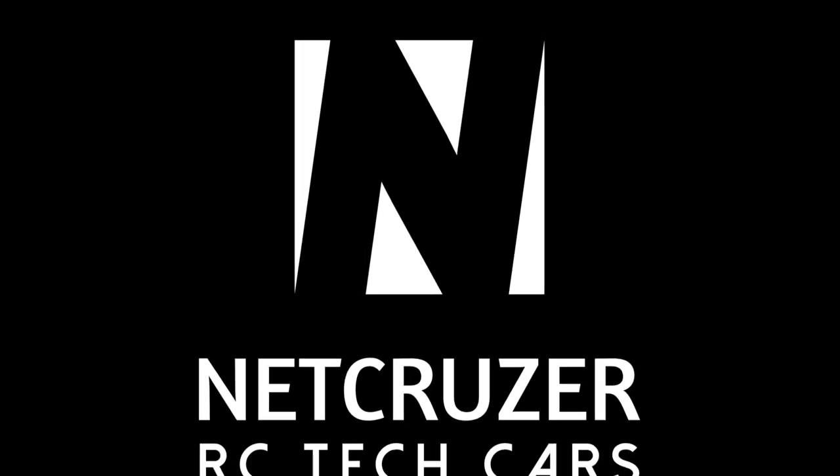Don't take these off first and then think you can stick it down — that's not how it works. Hello folks, welcome to Netcruiser Cars.